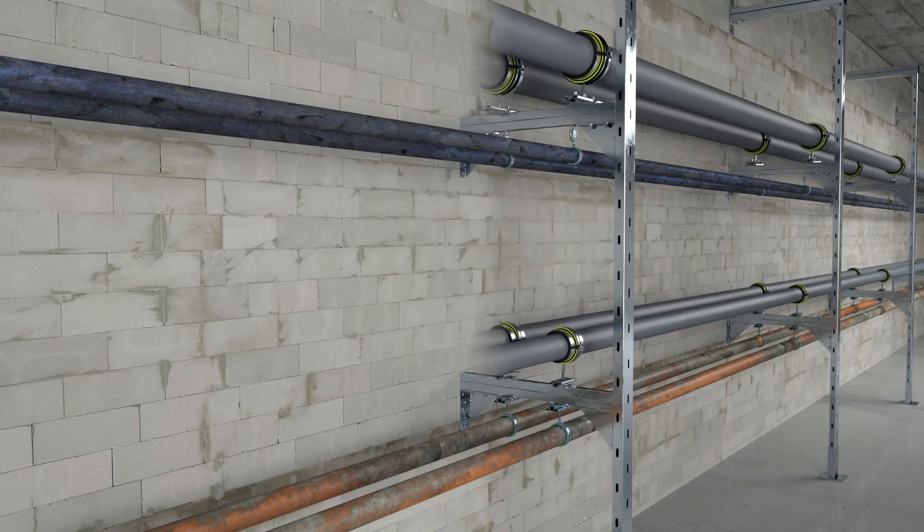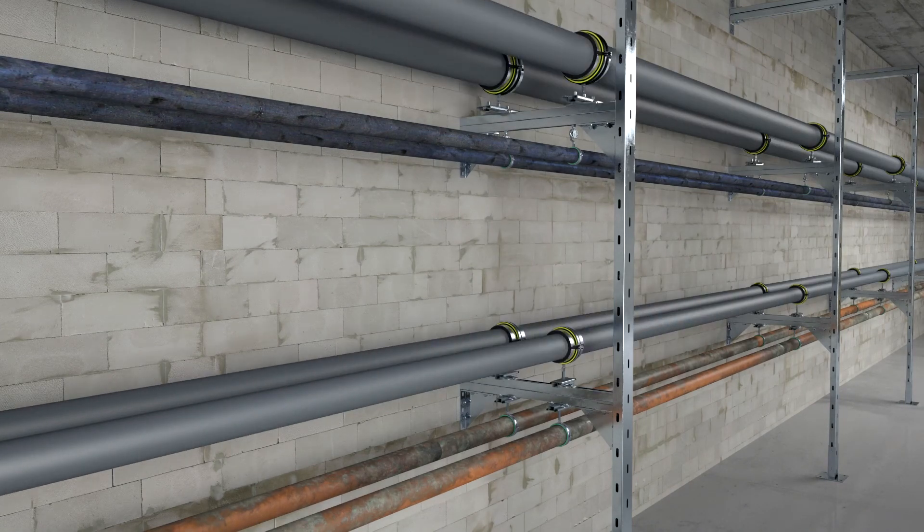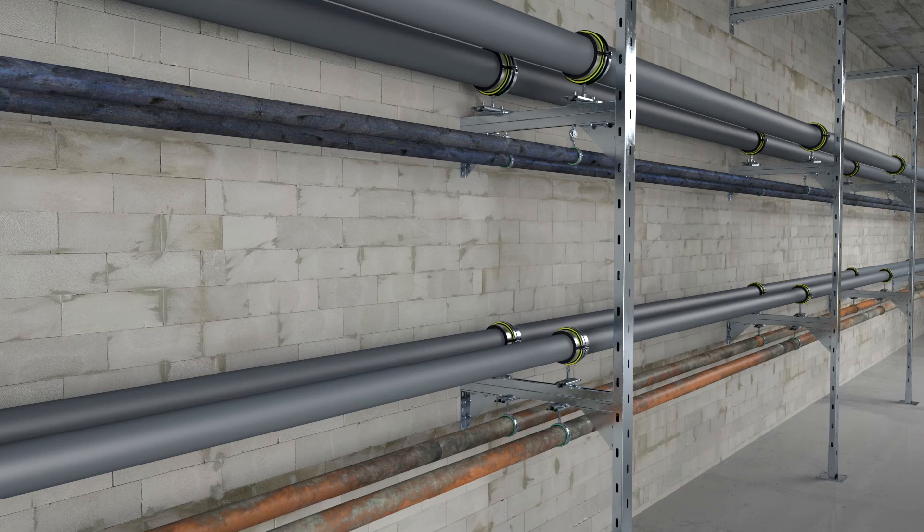Whether you install light or heavy pipe joints, with Mupro's cramping and channel connectors, your pipe systems are safe and flexible.